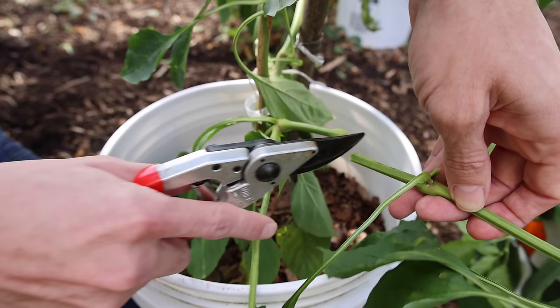Today, me and Tucker are going to show you how to easily overwinter peppers — plant them once and harvest year after year after year. Let's go!